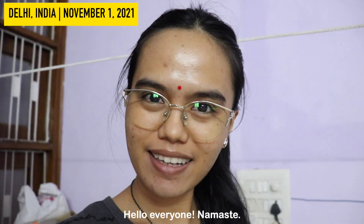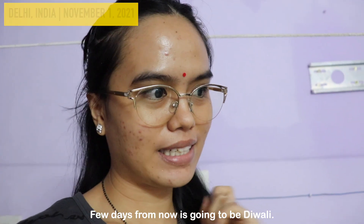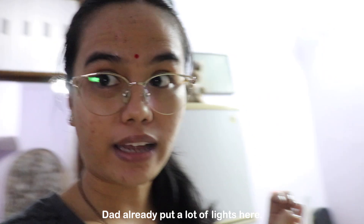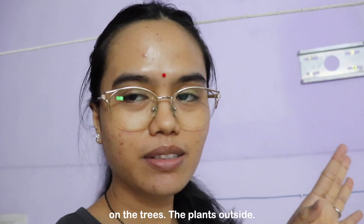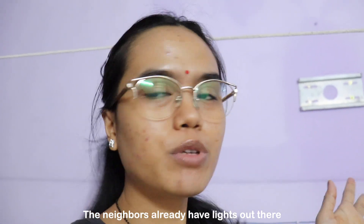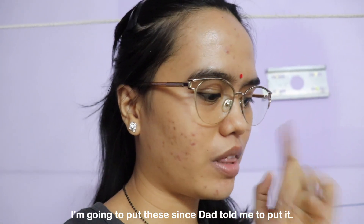Hello everyone, namaste! It's evening already, almost seven o'clock, and in a few days it's going to be Diwali. We are going to decorate the balcony — dad already put a lot of lights here. There are already some lights downstairs on the trees and the plants outside. Now I'm going to put these on the balcony. The neighbors already have their lights out and they look really nice.